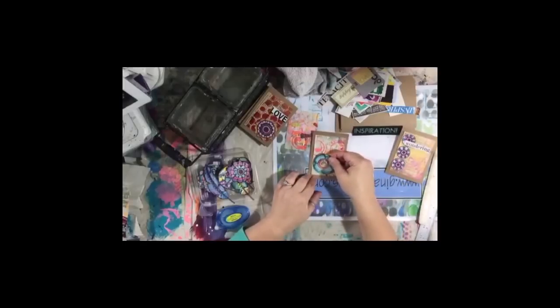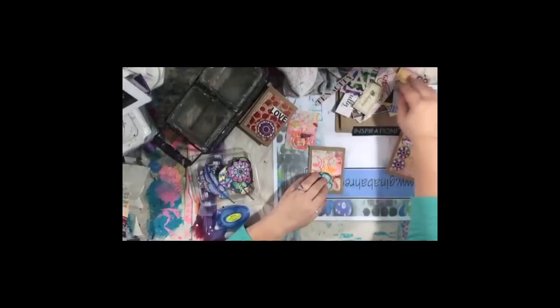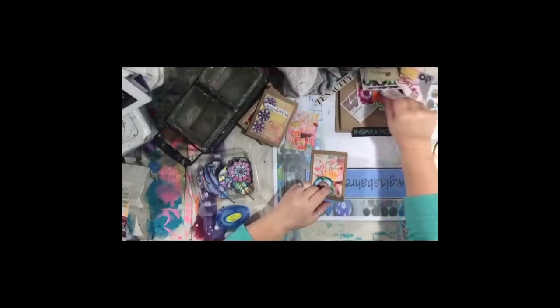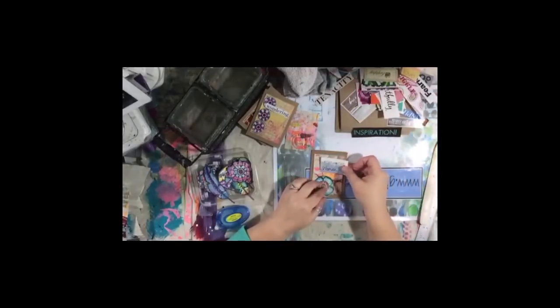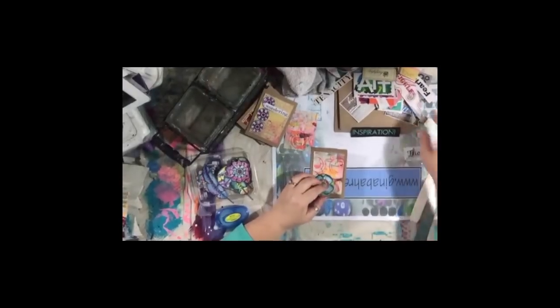I'm going to put this on here off-center and then just pick a word — I just pick the words at random. Tokyo Pen Shop — maybe somebody can look the link up and post it. Obviously that word's too big, so I'll try another.